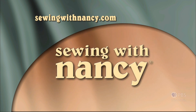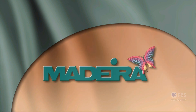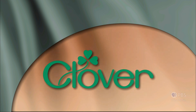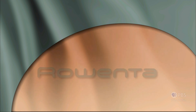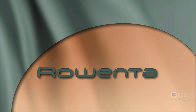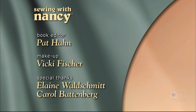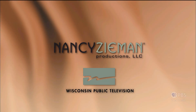Sewing with Nancy — TV's longest airing sewing and quilting program with Nancy Zeman — is made possible by Baby Lock, Madeira Threads, Koala Cabinets, Clover, Amazing Designs, and Class A Needles. Closed captioning funding provided by Rowenta. Sewing with Nancy is a co-production of Nancy Zeman Productions and Wisconsin Public Television.